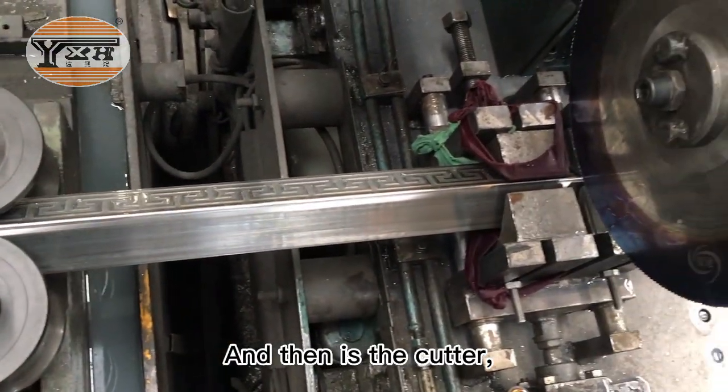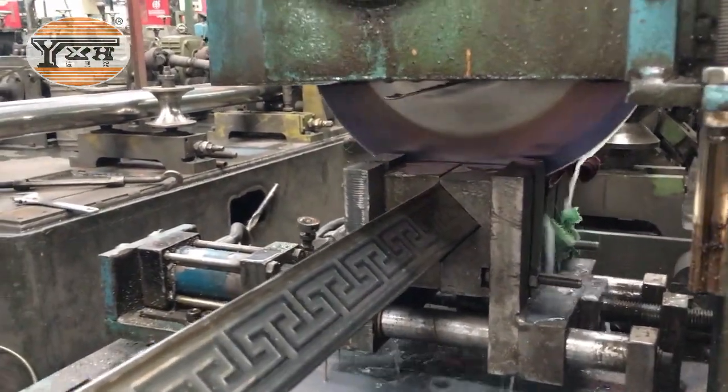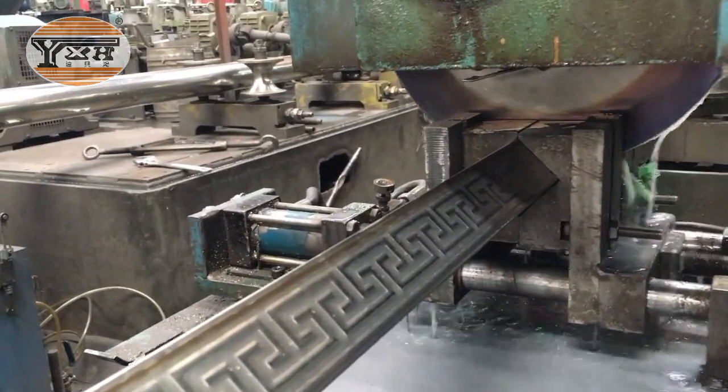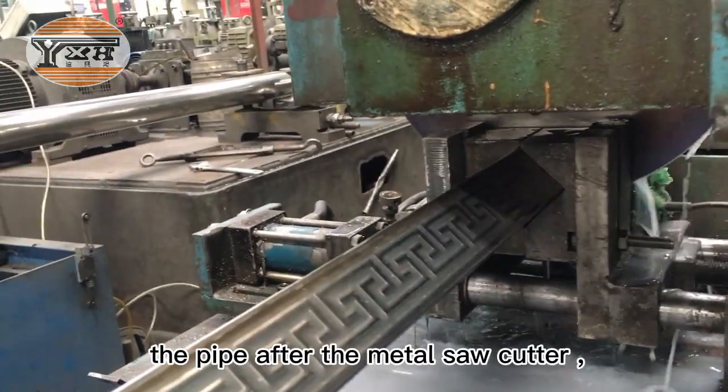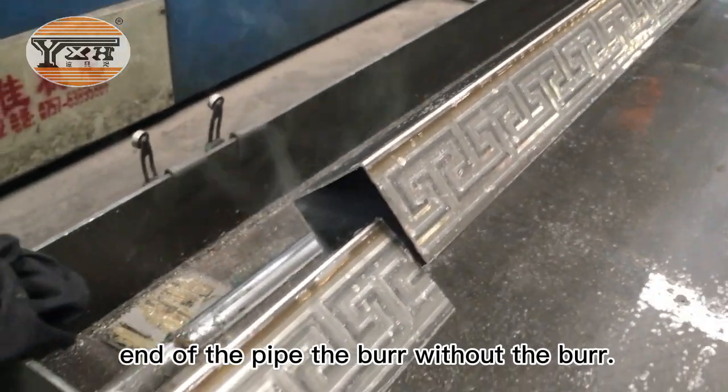And there is the cutter. This is the metal saw cutter. The pipe after the metal saw cutter — the end of the pipe bore is very smooth.